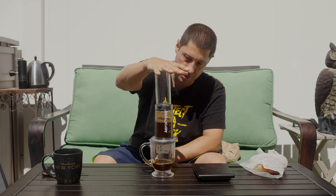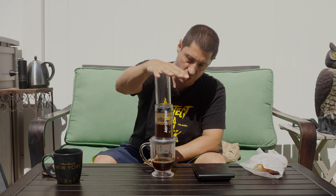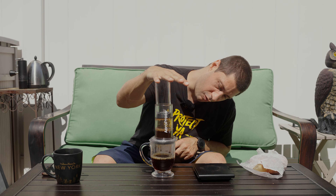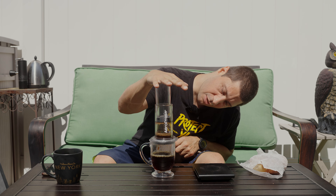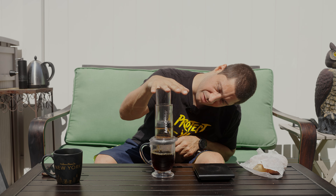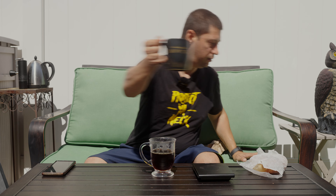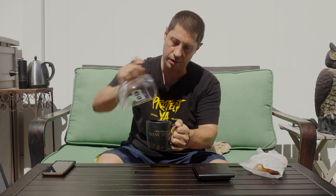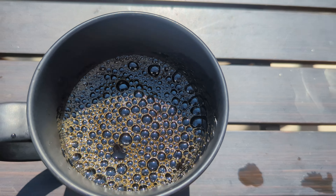Right off the bat I might have to adjust the grind size because it's a little hard to press, and that usually means it's too fine. It also looks a little light, so I might have to let it brew longer and do a higher temperature. It's always trial and error every time you get a new coffee. Yeah that was way too hard to press down — definitely gonna have to adjust the grind size for that.